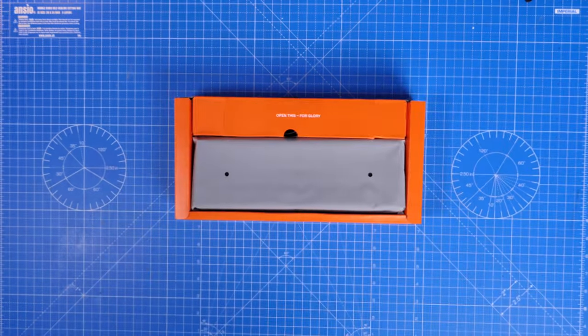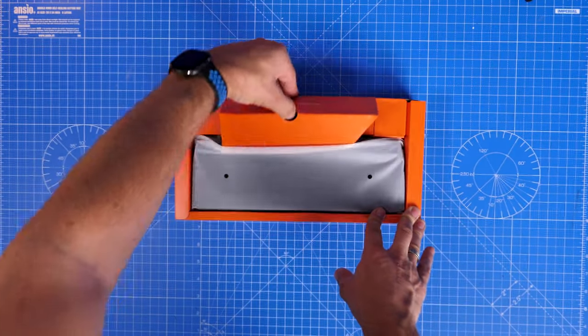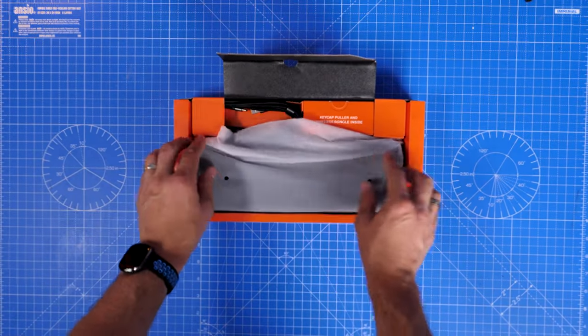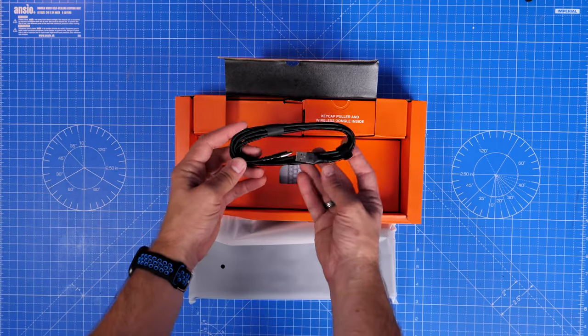It's also improved from the previous switch design — it's a shorter travel distance — so you can adjust it across various setups. At just 0.2mm of actuation, SteelSeries claims a 0.5 millisecond response time for the fastest keystrokes in the world. Some bold claims from a tiny keyboard.